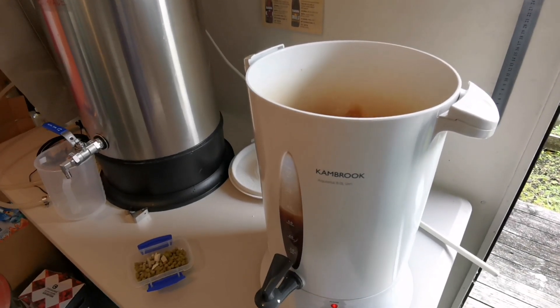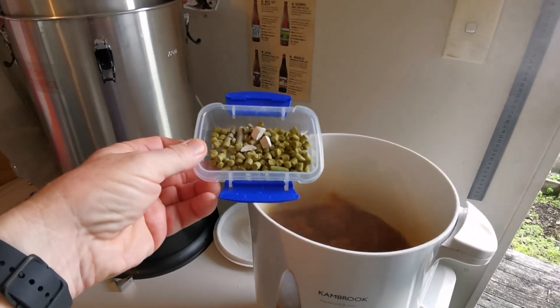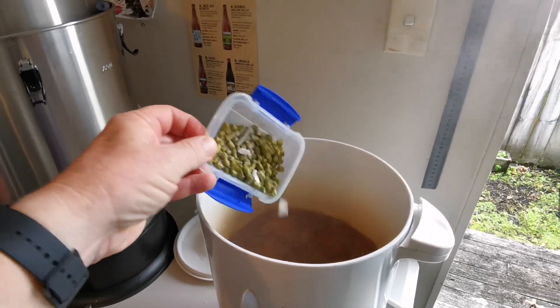We're 10 minutes from the end of the boil, so I'm going to add in the first lot of Raquel — 25 grams — and some Whirlfloc. I'll put that in now.